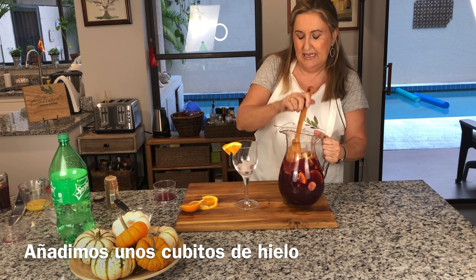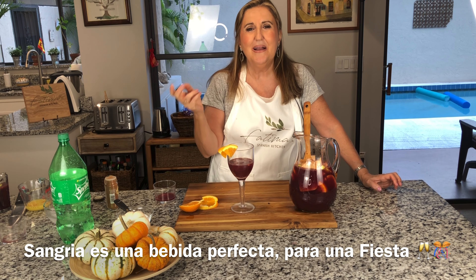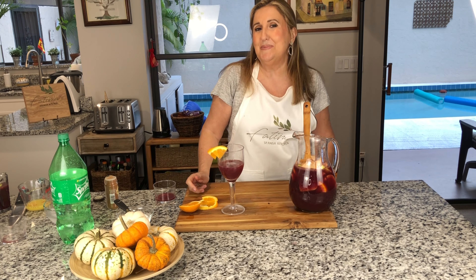So good! The sangria is so refreshing — when you have a party, people love it. Here in the States the sangria is very popular — it's a refreshing party drink that everybody likes. I hope you have enjoyed this video. I'll see you next week. If you haven't subscribed, please hit the button and like. See you next week — salud, have a super wonderful week!